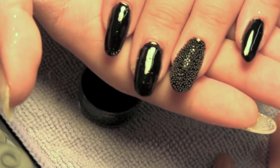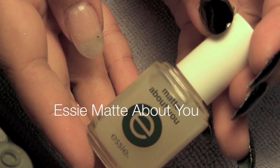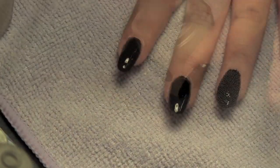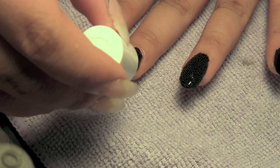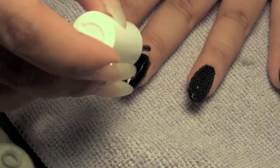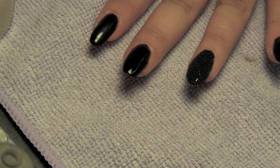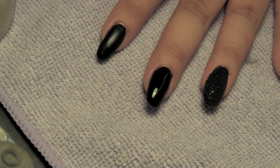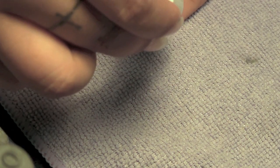Once you're done, this is what the nail is going to look like. For our last step, we are going to use Essie's Matte About You, which basically turns your regular polish into a matte polish. We're just going to apply a single coat on top of the black on the other fingernails, and it will magically turn matte, which is really cool. I really like this polish a lot.